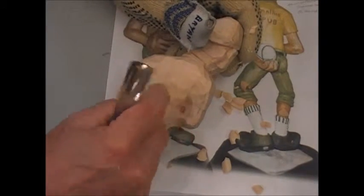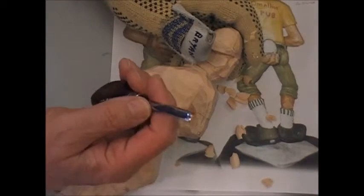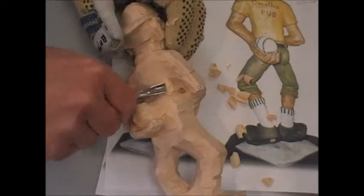Then round the waist — when you round the waist, use a number nine, eight millimeter. And that allows you to create the waist.